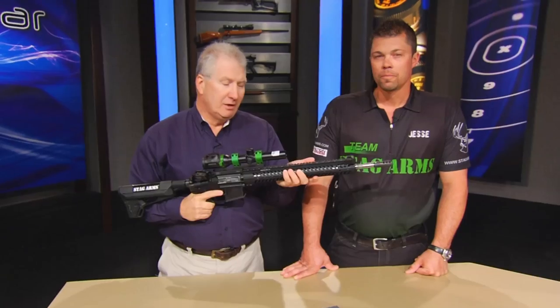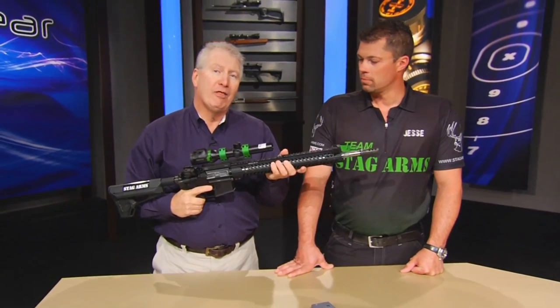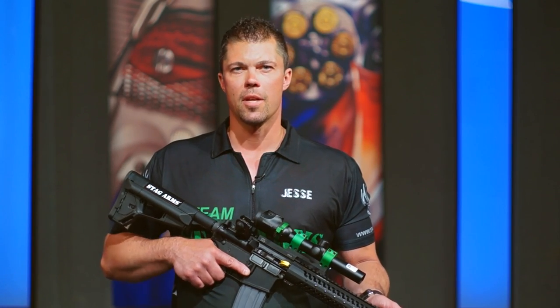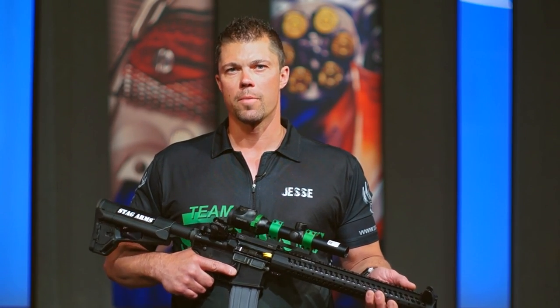A three-gun rifle ready to go out of the box from Stag Arms — check this one out. Let's talk a little bit more about why we use the 15-inch Samson Evolution hand guard on the Stag Arms Model 3G rifle.